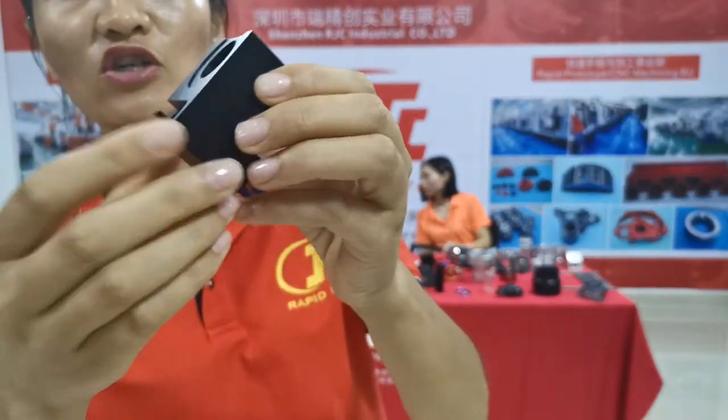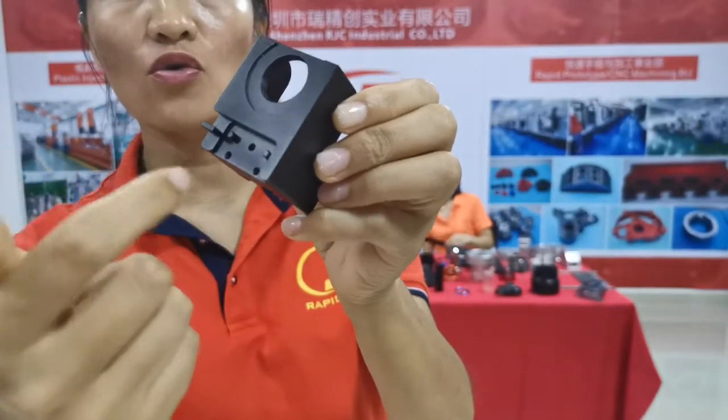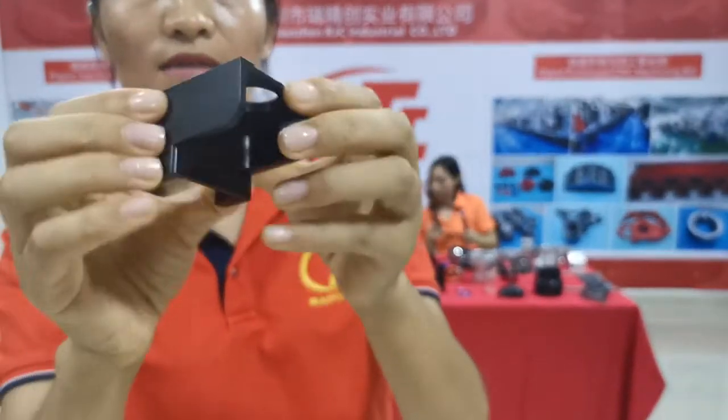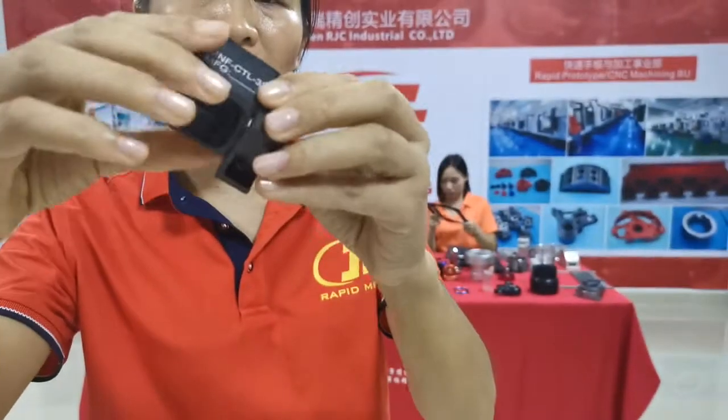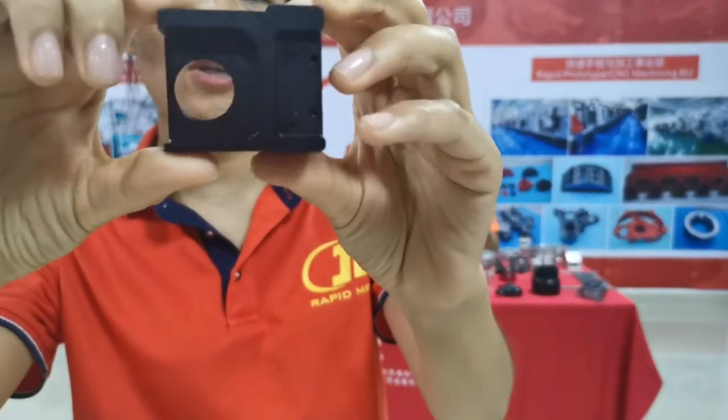After CNC machining, we do piping for these holes and do threading for these big holes. After this process, we do anodized — black anodized.